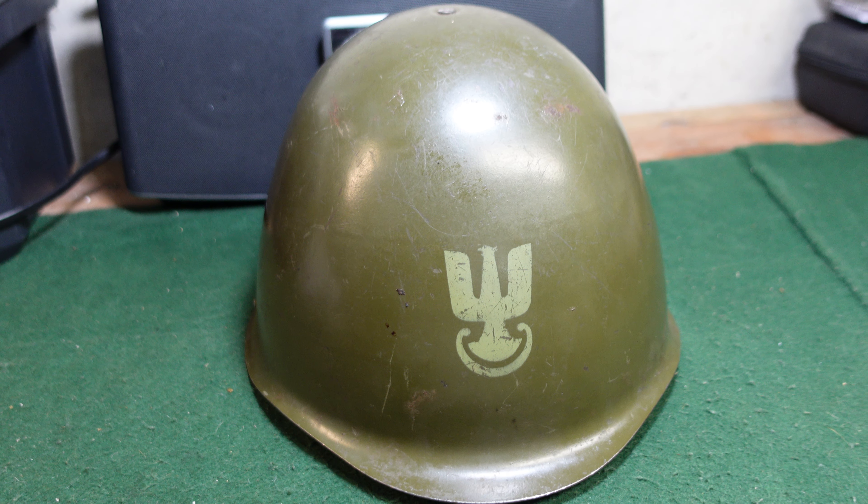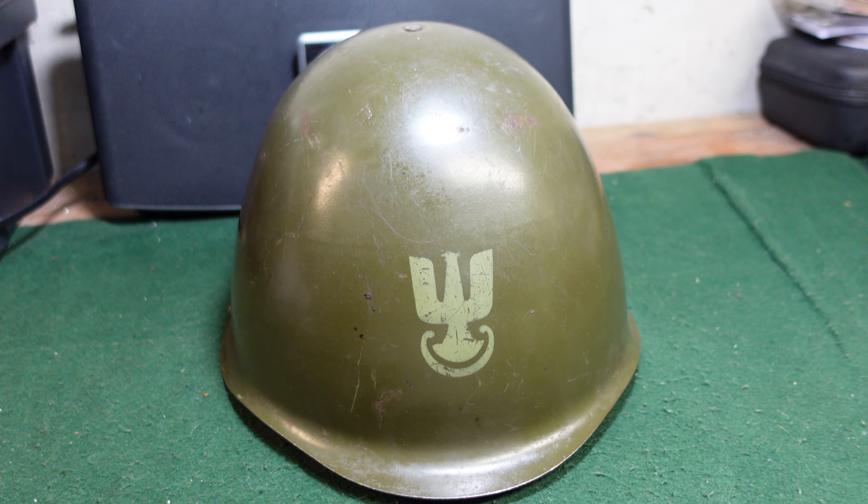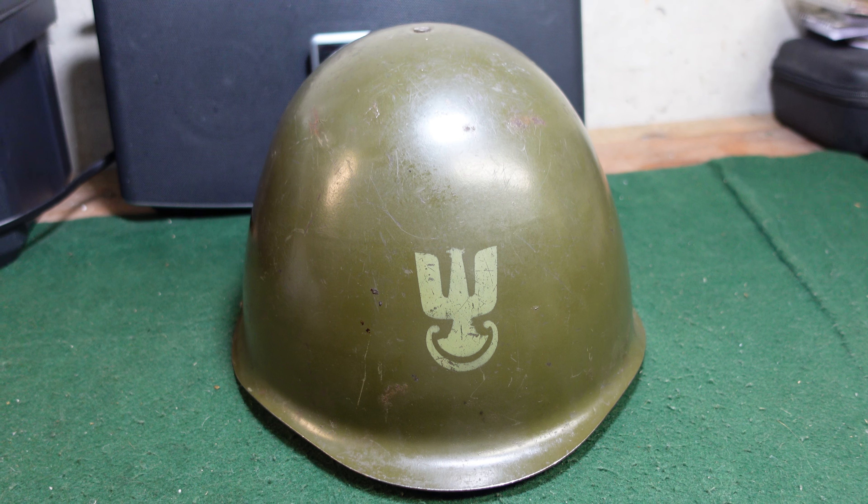Hey guys, welcome to another video from Historic Militaria. Today I just wanted to take a look at a Polish 67-75 helmet.